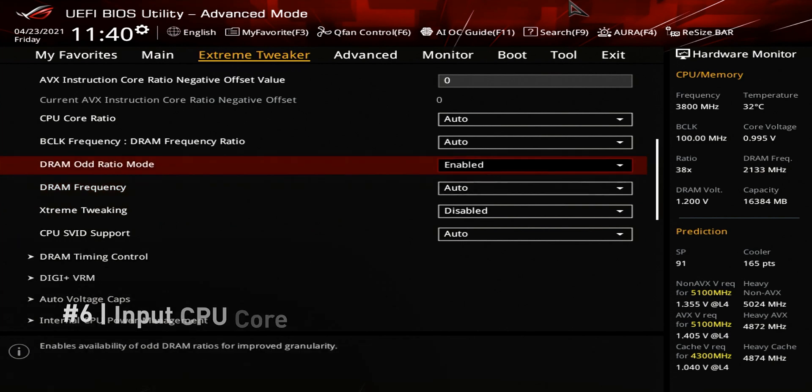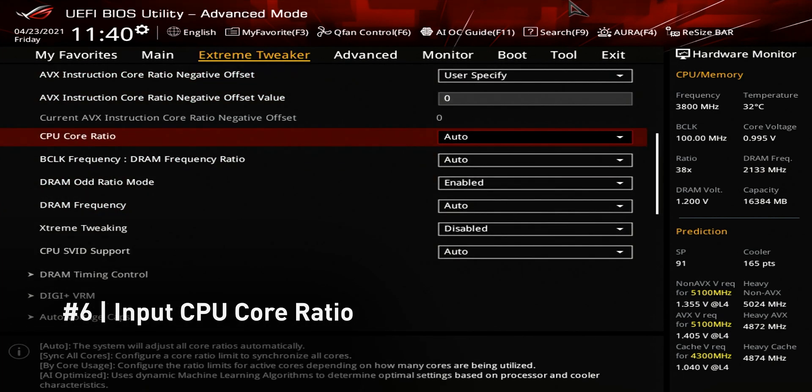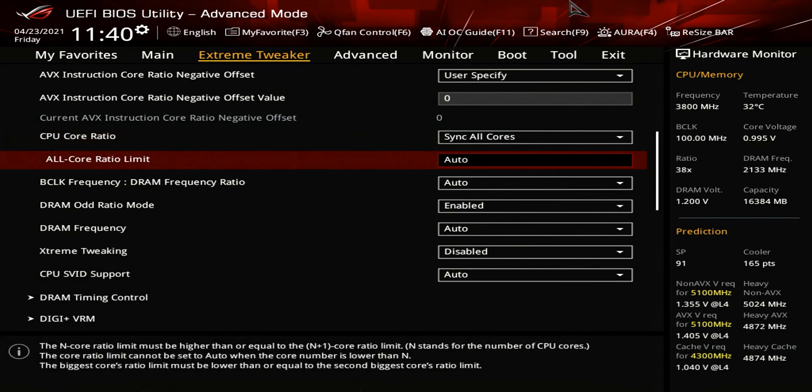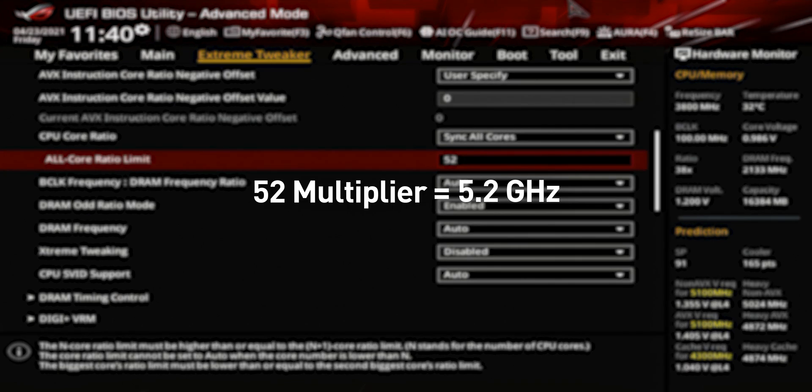After we've done all of that, we need to decide on the targeted CPU frequency. We've pre-tested this system for 5.2 GHz, but you should start at around 5 GHz and work your way up from there. To input the targeted frequency, we need to adjust the CPU core ratio. We're doing an all-core overclock, so we're going to be syncing all cores and inputting the 52 multiplier. The 52 multiplier equals 5.2 GHz, so a 50 multiplier would mean 5 GHz.